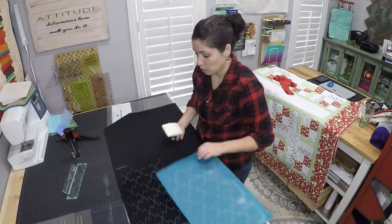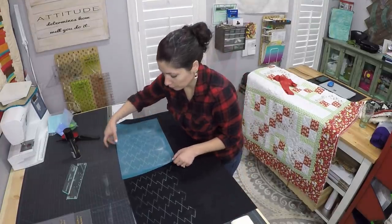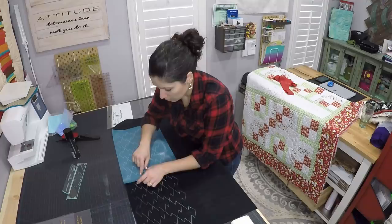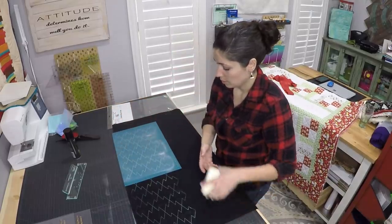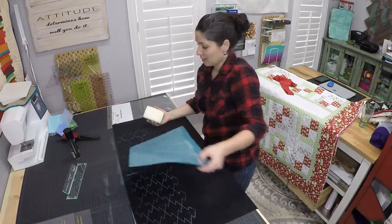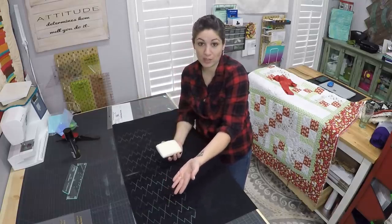If you want to continue the design, you want to make sure to get these little crosshairs on there. You can see a crosshair here and here, and I got one in the third corner but not in the fourth. What I do is line this crosshair over the other crosshair, and then verify that my points are lining up with my points. This gives you an all-over pantograph type quilting design. So I put it down, swipe, swipe, swipe — and that continues the design. This is something you could theoretically do all over an entire quilt.